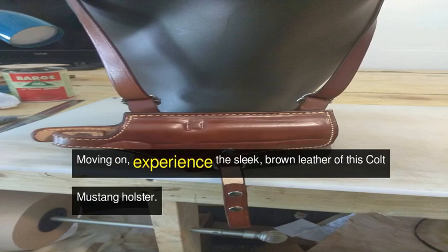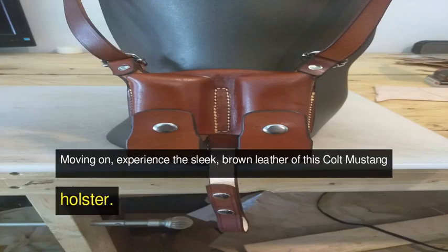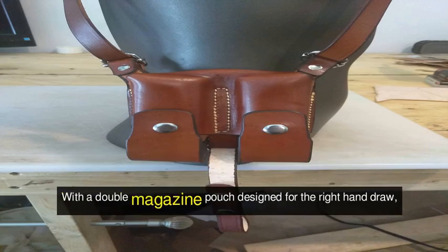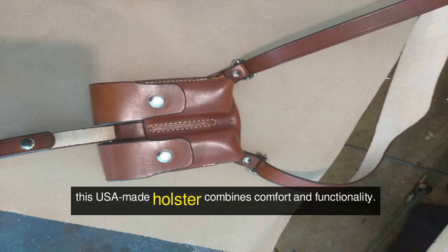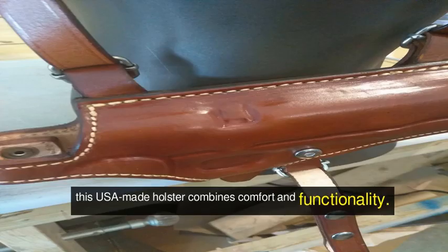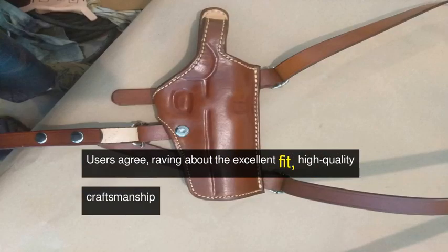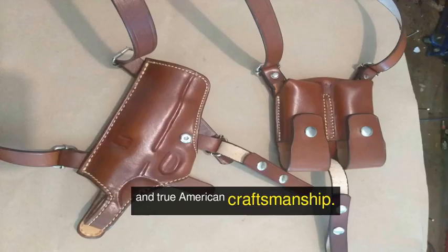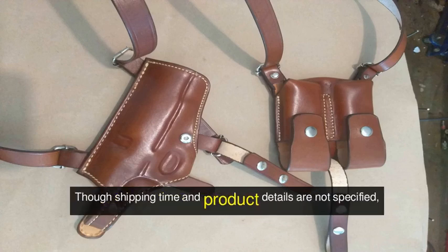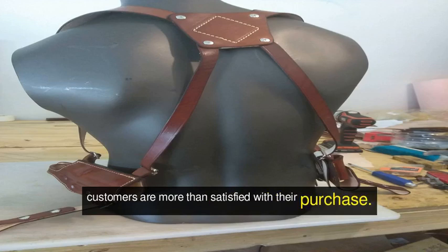Moving on, experience the sleek brown leather of this Colt Mustang holster. With a double magazine pouch designed for the right-hand draw, this USA-made holster combines comfort and functionality. Users agree, raving about the excellent fit, high-quality craftsmanship, and true American craftsmanship.